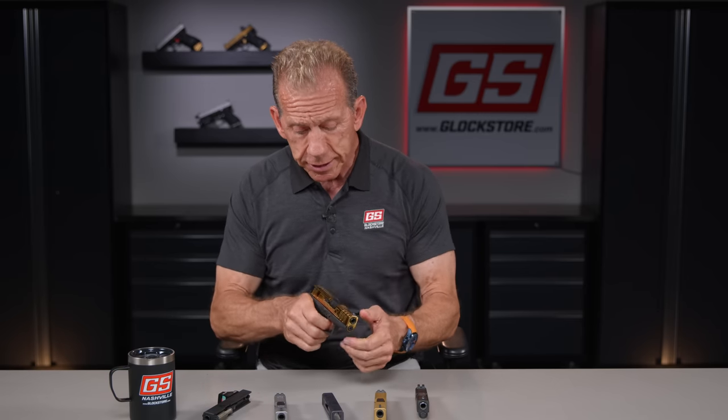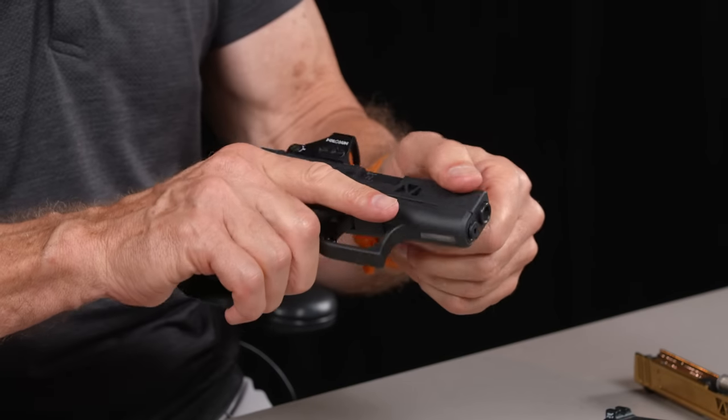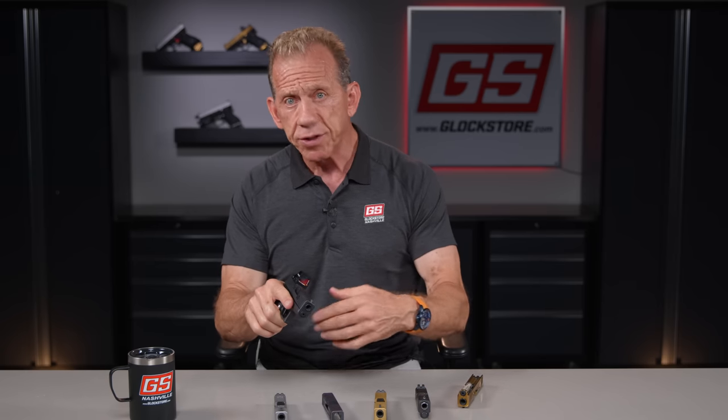The option I like the most is to have your factory slide set up the way you want it, but also have an optic slide, because that allows you to switch back and forth quickly and have the optic as an option. Once you go to the optic, you'll be faster and more accurate. If you're more accurate, you'll be safer — because if you ever have to deploy this gun in a self-defense, home defense, or concealed carry scenario, accuracy is extremely important. You don't want to hit something you don't intend to hit.